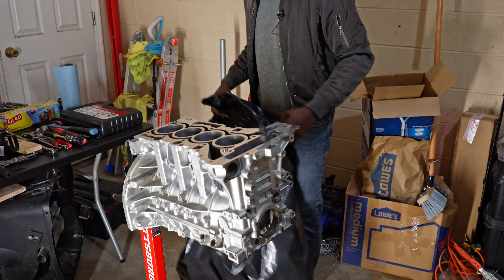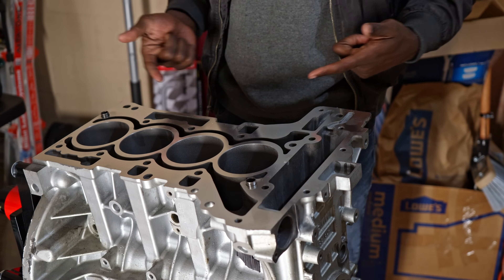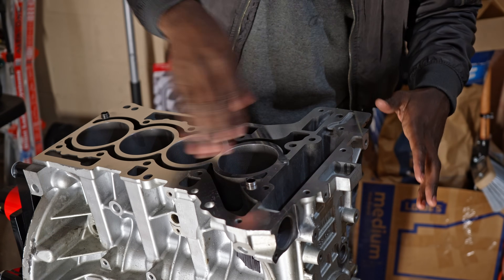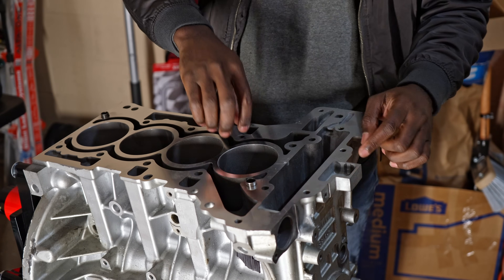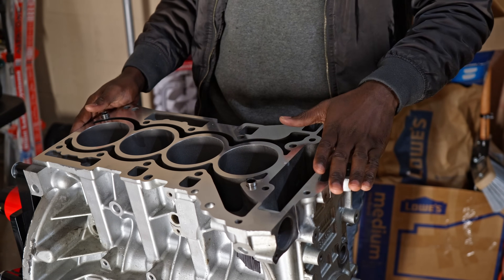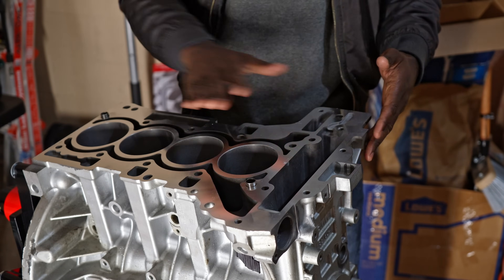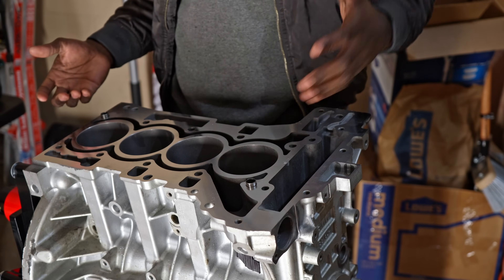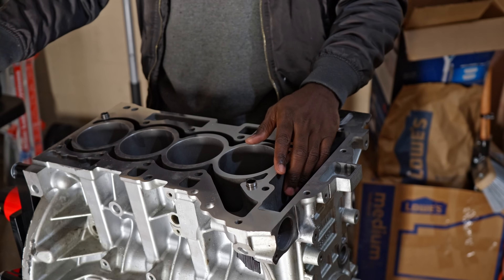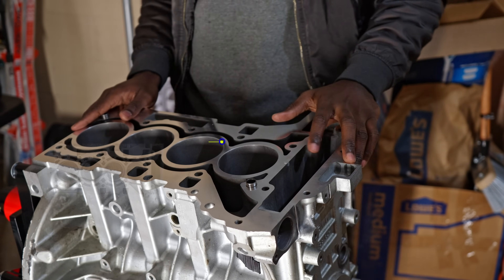Let's look at the block. As you can see, the block has been decked — that literally means they've prepped the surface so it looks shiny. The cylinders have also been honed, meaning they cleaned and removed every imperfection from previous use, so it looks brand new again. Unfortunately, I have to work on it further — I should have done this first before decking, but it is what it is. I'm going to convert this into a semi-closed deck.